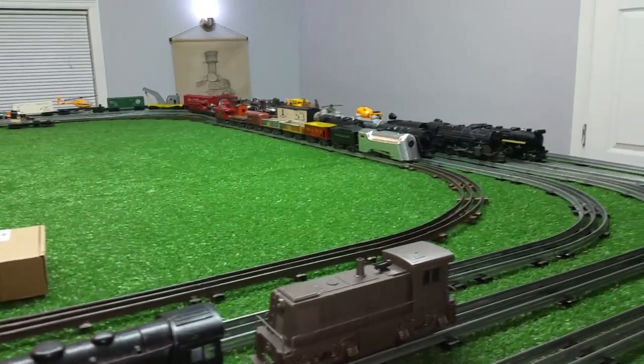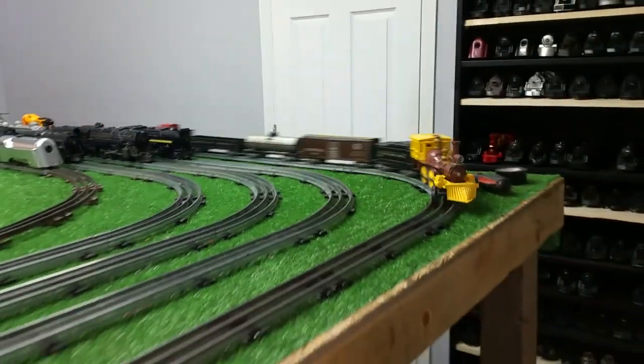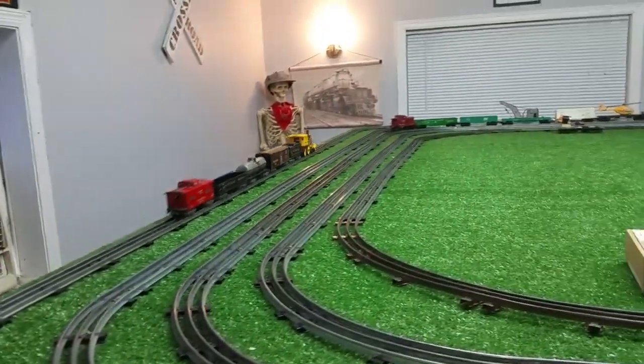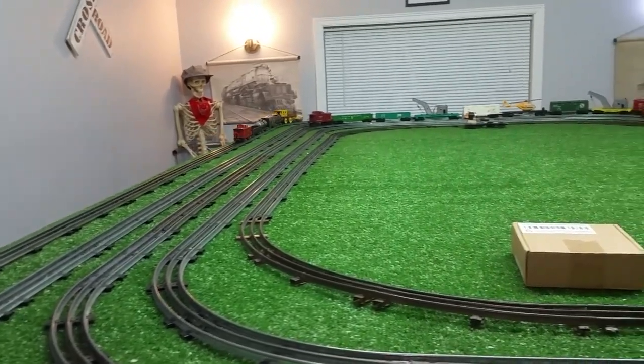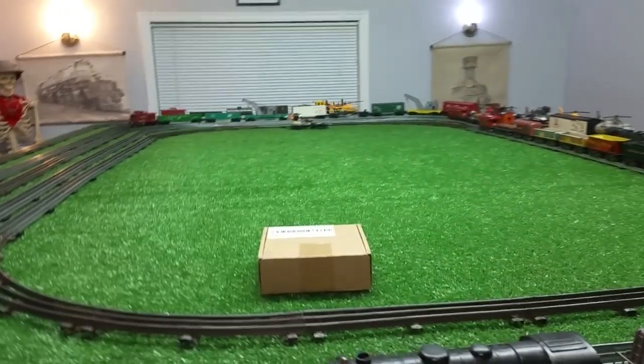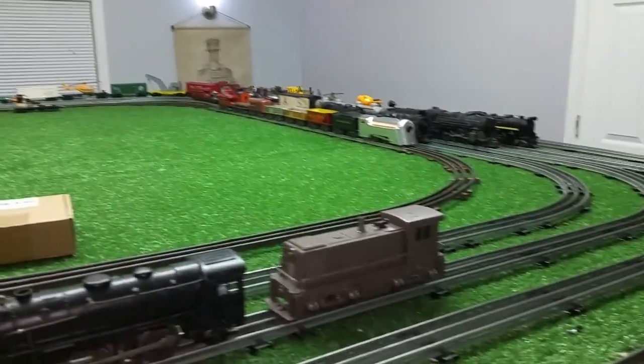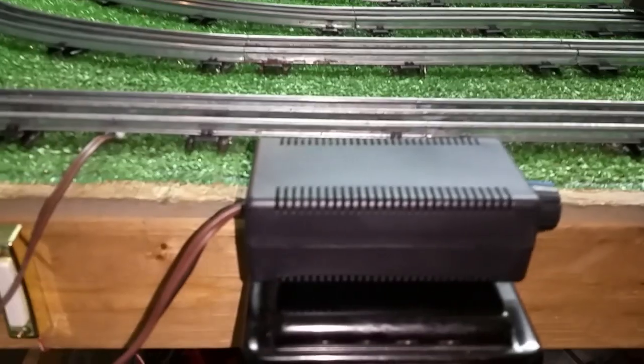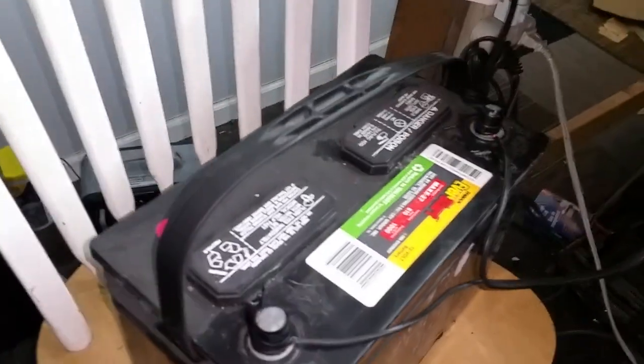Running Lionel and Marx's Trains with no AC power at all. This was a really interesting experiment, and it worked. Regardless of where you are, you can run your trains — there's no doubt about that. All thanks to a $10 controller and a car battery.